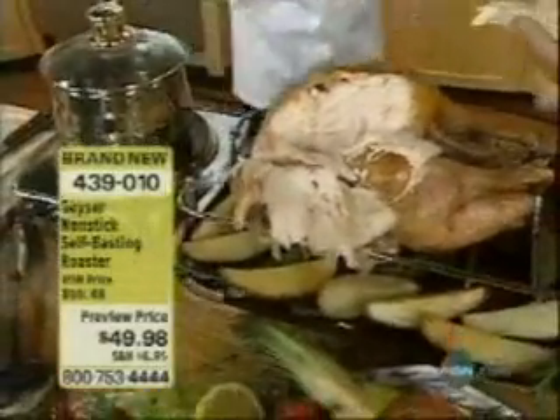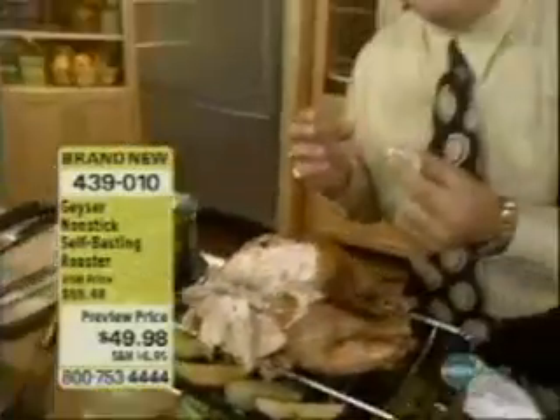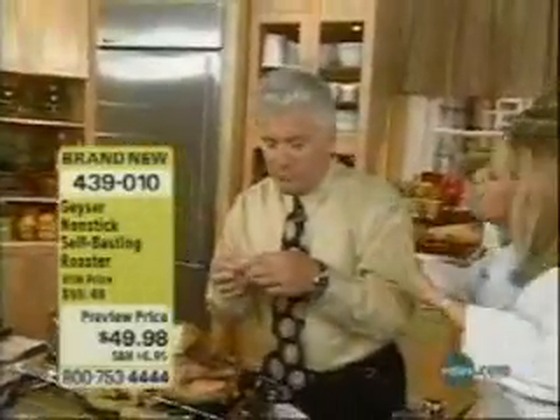You look at white meat — white meat is never really too juicy if you do it wrong. Let me know what you think. How is it? Oh, guys. Is that a Thanksgiving turkey like your grandmother used to make?